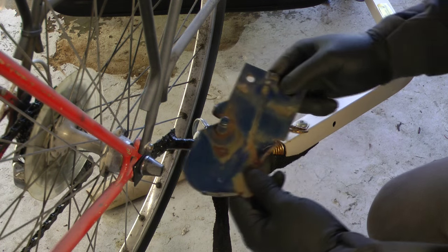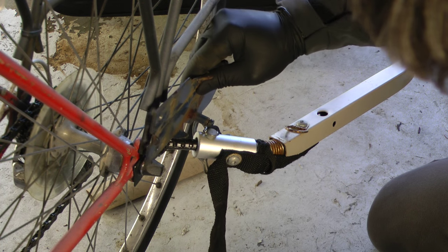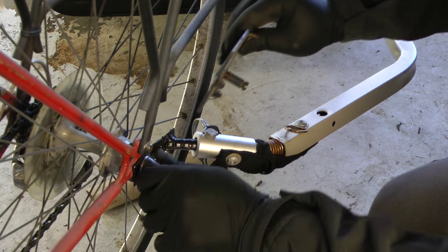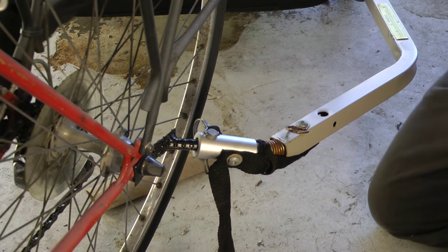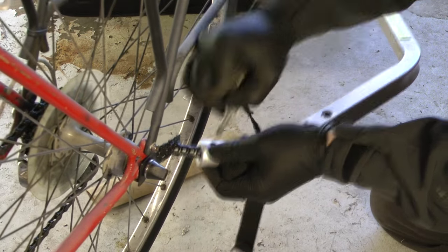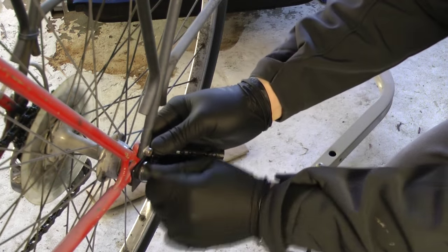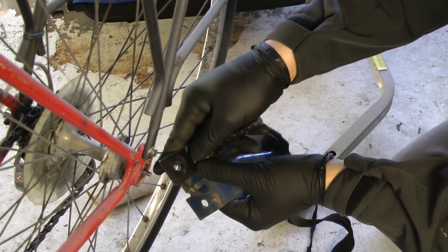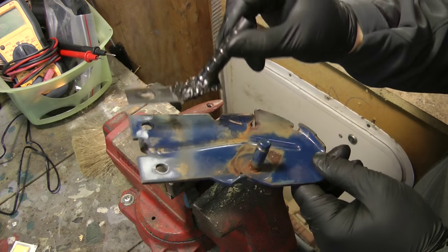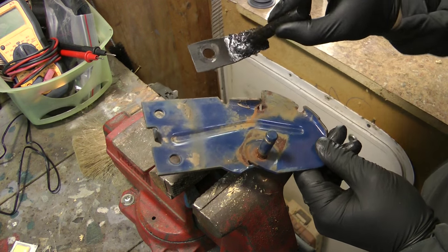So here's the piece of steel I plan on using. I got this off an old lawnmower. I think it should do the trick — it's about double the thickness of the old stuff I was using. So now I'm just gonna see how exactly it'll fit on. This is what we're gonna make it out of, so we're just gonna cut along there.